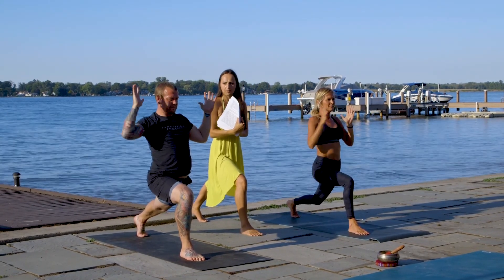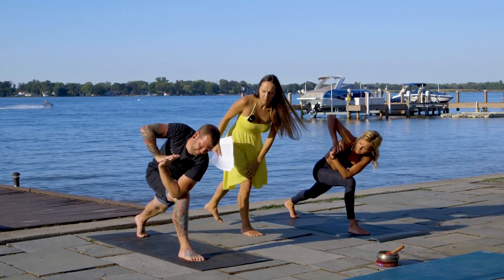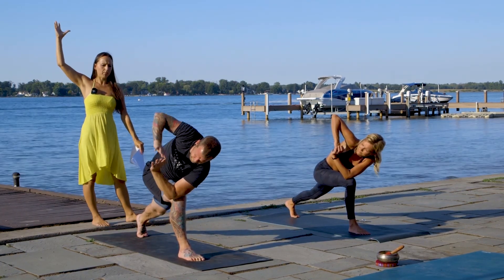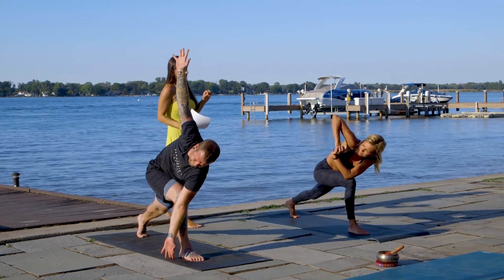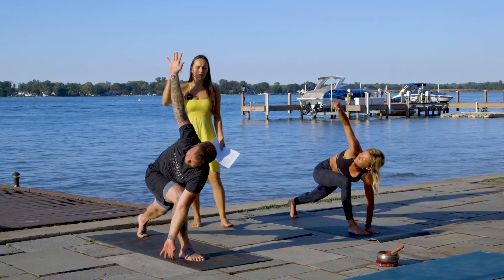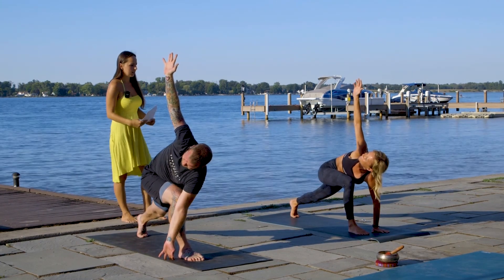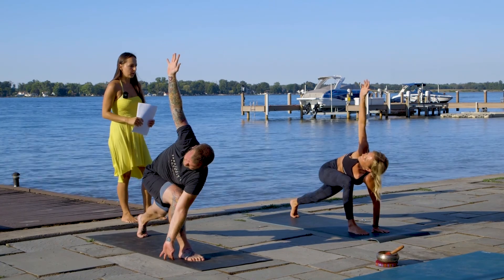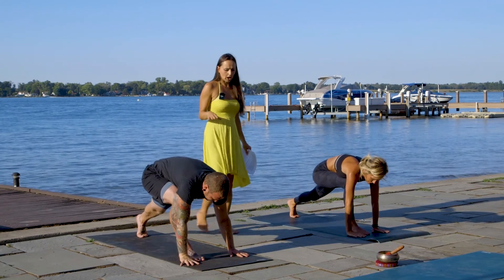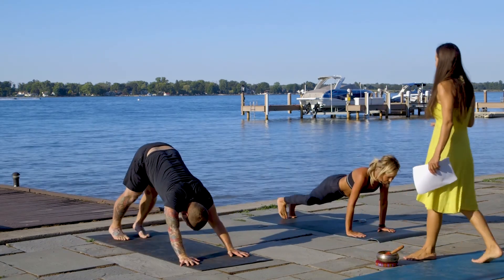Bring your hands to the prayer position and twist to the right. Take a couple breaths here. I have two options for you — you can open your hands all the way up, or if you like, you can lower your left hand to the mat for support and right hand goes up to the sky. Whatever is comfortable, choose your own adventure — it's your yoga class. Take a couple more breaths. On the exhale, lower your right hand all the way to the mat. Chaturanga. Inhale, up dog. Exhale, downward facing dog.